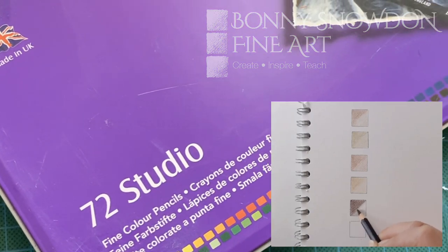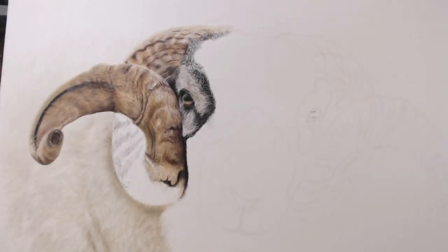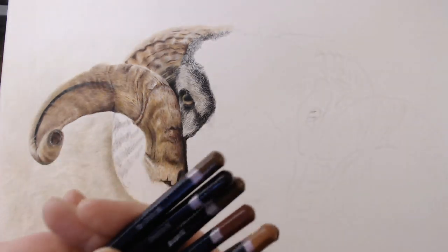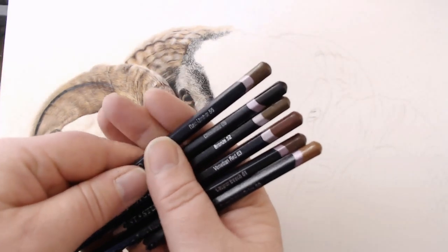This is the first in a series explaining the core coloured pencils I use. This video is all about the Derwent Studios. One of the questions I'm asked the most is which pencils do I use and which pencils can I recommend, so I thought I'd do a series of videos on that. I'm going to start with the Derwent Studios.